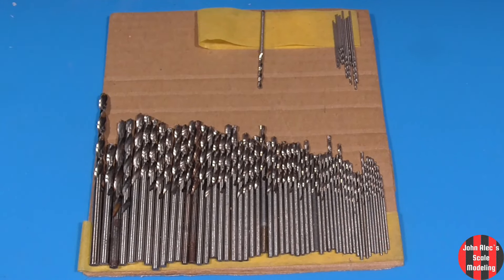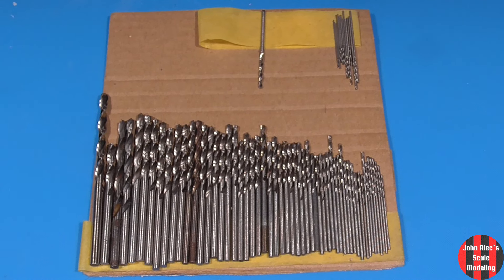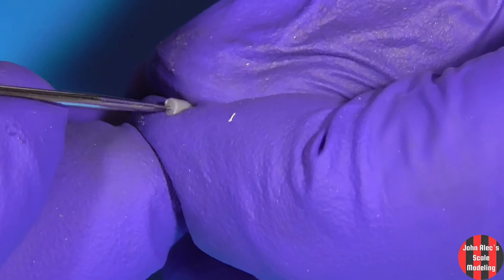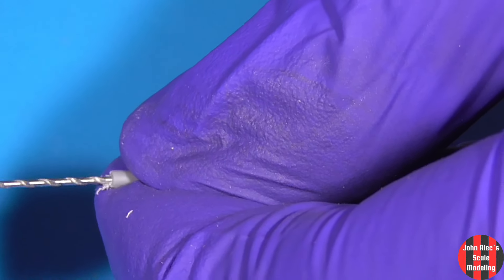I'm going to drill out the exhaust. Here are my mini bits — down to one one-thousandth, there are no duplicates there. I start with an awl, then use progressively larger bits to make the hole.